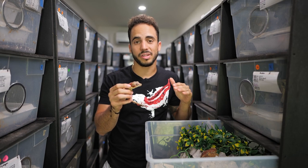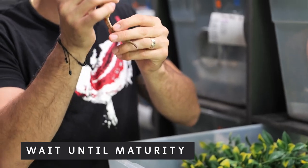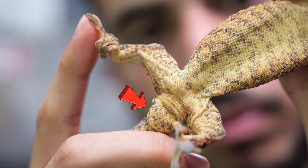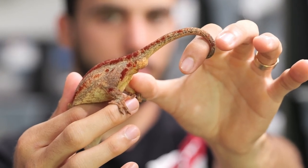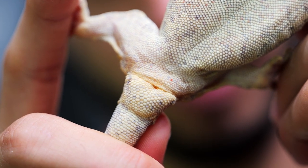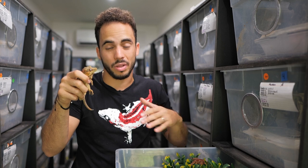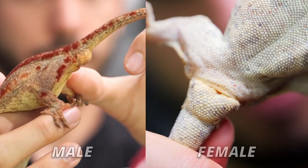The easiest way to sex your gargoyle geckos is to wait until they're sexually mature adults. Males will develop a hemipenal bulge — a pretty prominent bulge right underneath their vent. Females will just have a flat surface area. Some females, especially if they're a little overweight, can have a small pouch, but once it's an adult the difference is clear. If you have to think about it, it's most likely just a female with a little pouch because the male bulge is very evident.